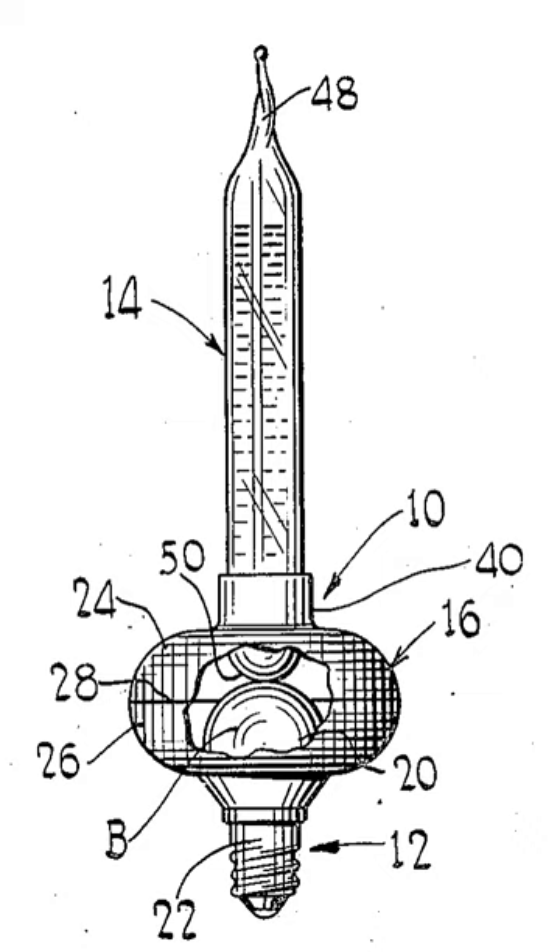Some early bubble lights instead used a lightweight oil or camphor — a white substance used in some moth balls — to create the low boiling point. In these older lamps, one can often see a white piece floating at the top of the vial, until the heat of the lamp dissolves it and it starts to bubble. The light from the lamp illuminates the bubbles from underneath, causing them to shine.